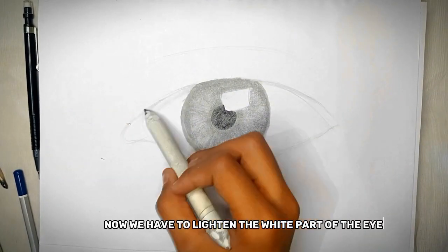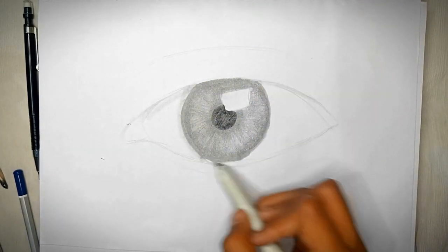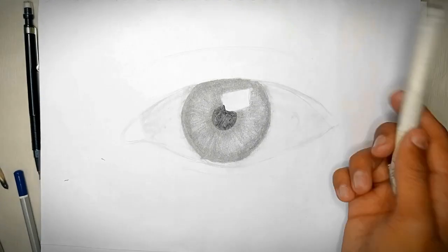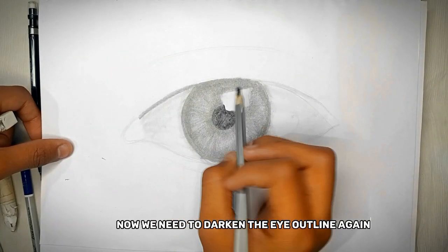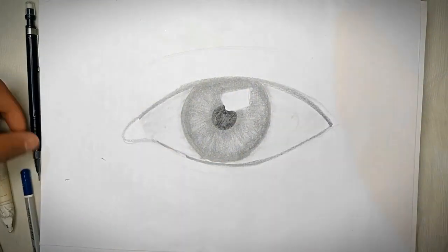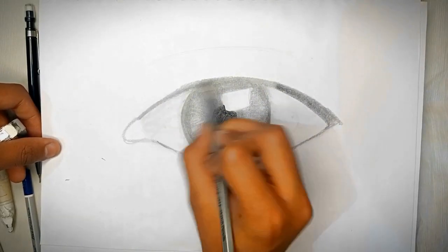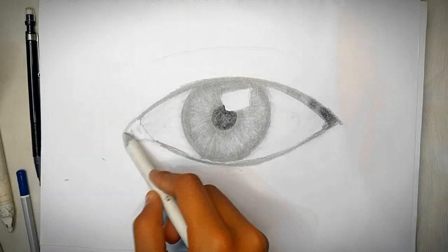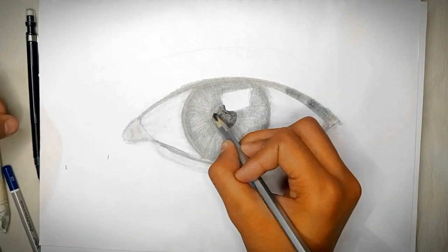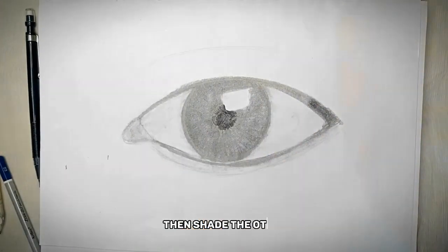Now we have to lighten the white part of the eye, because it is not completely white. Now we need to darken the eye outline again. Then shade the other parts.